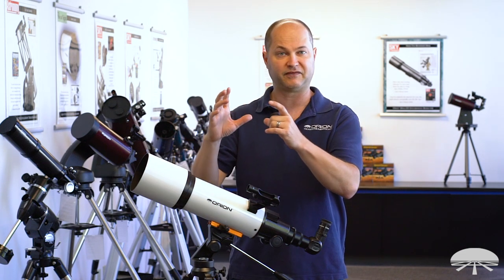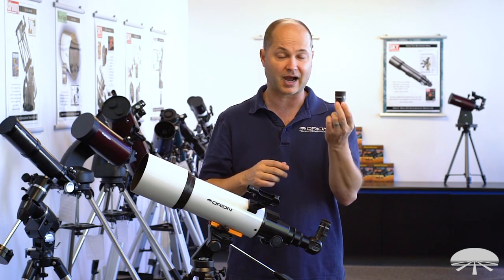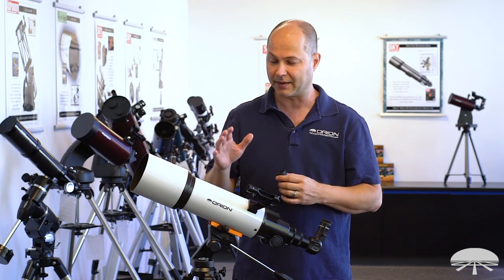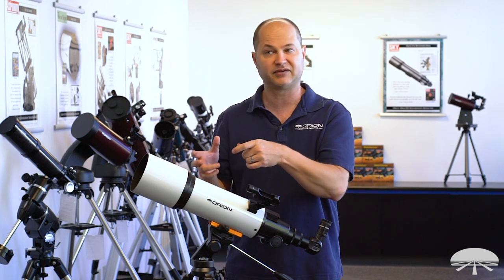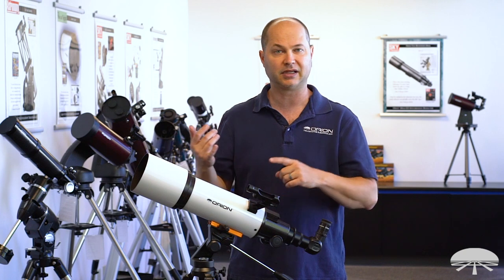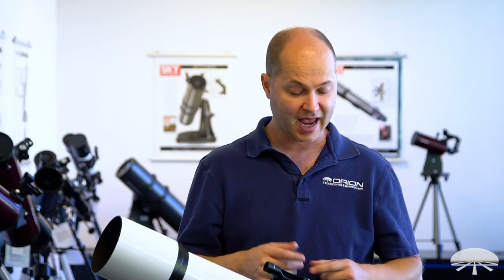The entire moon will be in the field of view, plus some black sky around it. It's a little bit low power for planets — that's where the higher magnification comes in. But if you point this at some deep sky objects, four inches is big enough to see the Orion Nebula, the Andromeda Galaxy, many star clusters, the Pleiades. At 24 power that's a really wide field of view, so you get a very beautiful, bright image of those big deep sky objects.